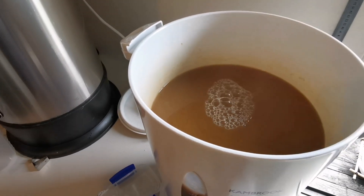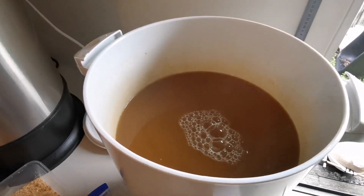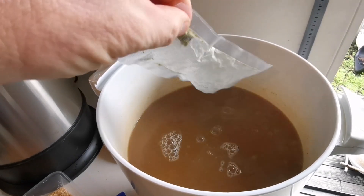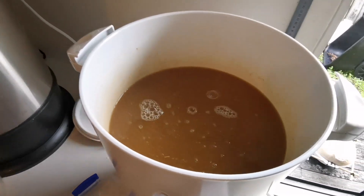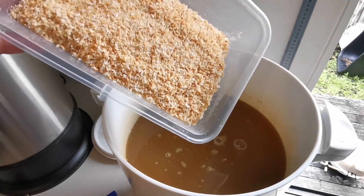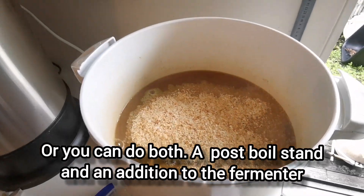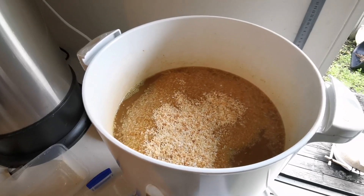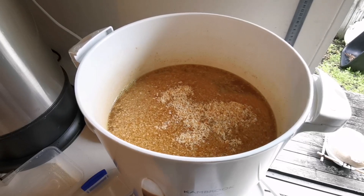The boil has finished and I've dropped the temp down to just under 80 degrees. What we're going to do now is add in the rest of the Raquel hops for a hop stand. I'm also going to put in the coconut now — you can put it into the fermenter, but I'm doing it in the kettle as a hop stand. We'll add it all in and let that sit for 15 minutes to release all the oils out of the coconut and hopefully the flavor as well.